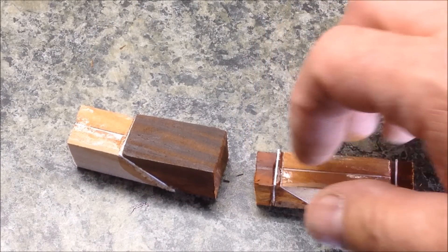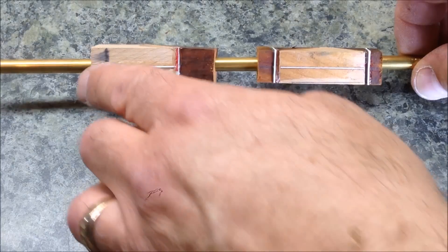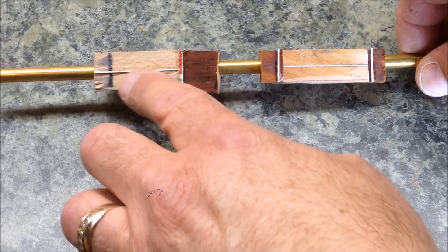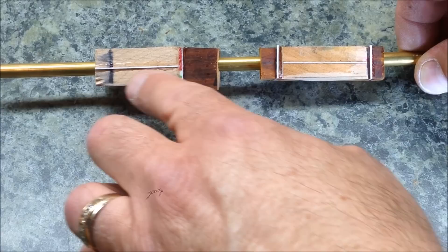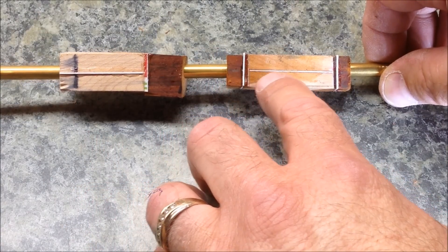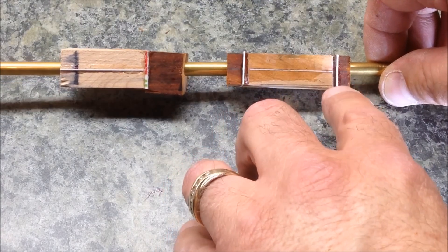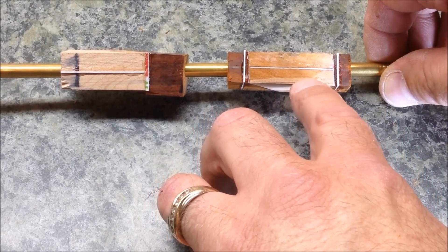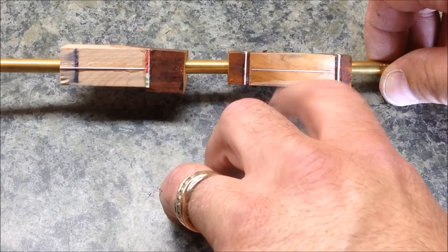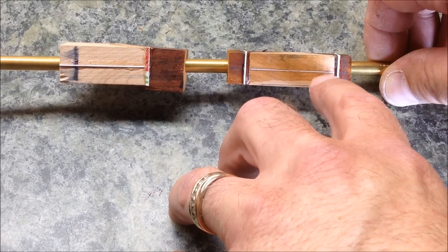I'm going to go ahead and get them drilled out, get the tubes glued in, and we're ready to start turning. I've got my blanks drilled out. I'm really happy with how the back blank turned out because the gift card runs right along the tube so it should be fairly well centered. I'm a little upset with the front half because as I started out my bit veered a tiny bit — you can see that I'm going to be off toward the front of the pen. I'm not going to let that deter me; I'm going to go ahead and finish the pen.